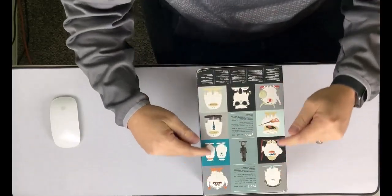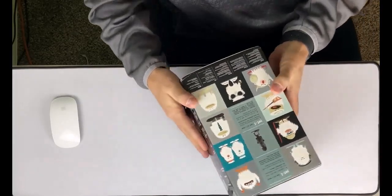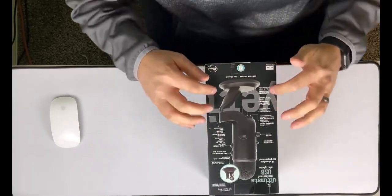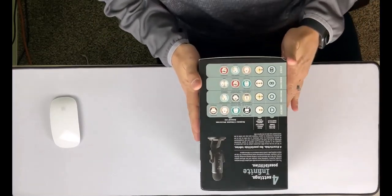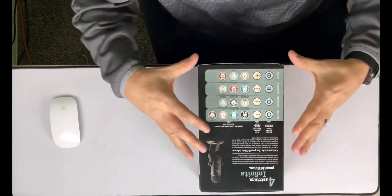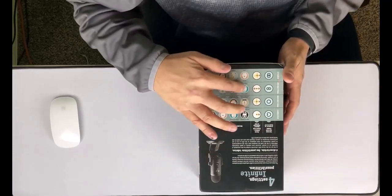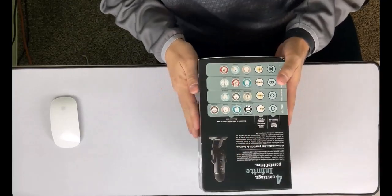We're going to get right into it. Here we have the Yeti Blackout, and this is the box for it. It's got all these cool little pictures of Yetis on the back, which is kind of neat, and then it has a definition of a Yeti. It's got a bunch of different support languages, and on this side of the box it's got all the controls and what it looks like. This box is really well made as far as instructions and design. It talks about recording and streaming applications — omnidirectional, bidirectional, stereo, and cardioid.